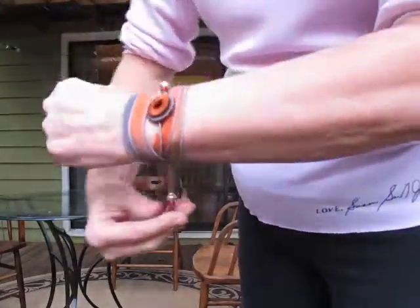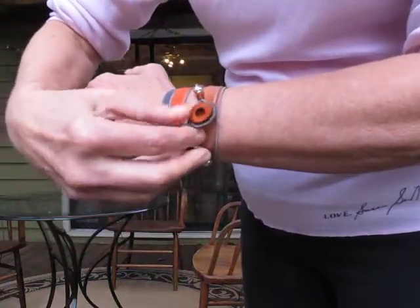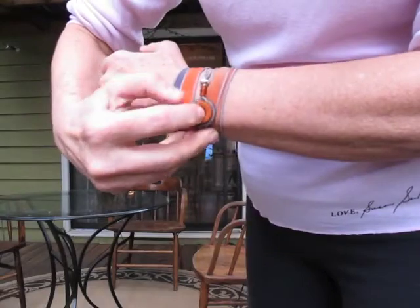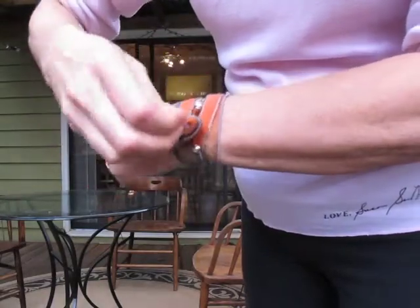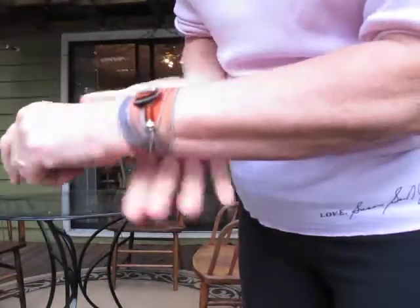Make it where I can see it again. Then come through the center and hook it. You can wiggle it and get it just like you like it.